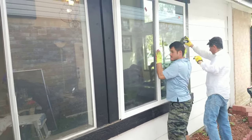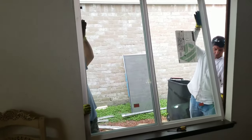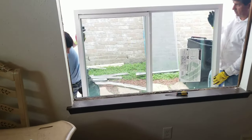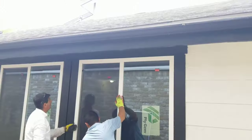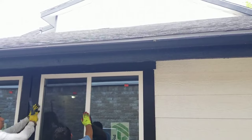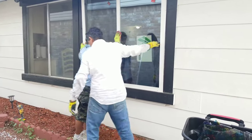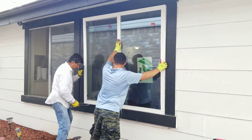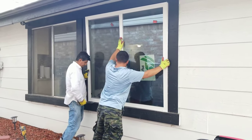Here we put the window up and make sure everything is clear and it's a good fit. Ours is a little tight so we have to make the space a little bigger and then try it again. You always need to have about an inch gap between the frame and the window so the window goes in smoothly.